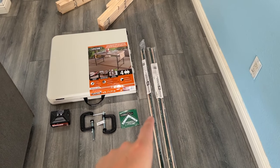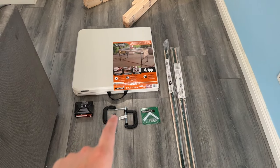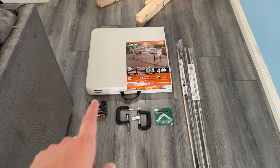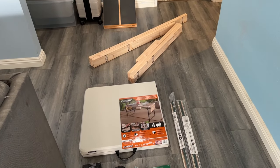So, we've got our carpet tack over here, some corner braces, some clamps to hold it down to the table, screws, the actual table, and all the wood is cut over there.